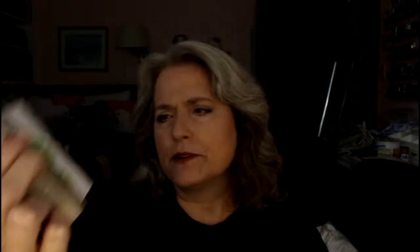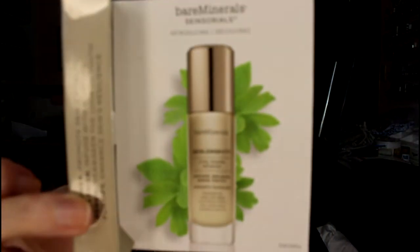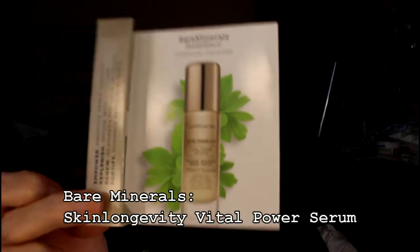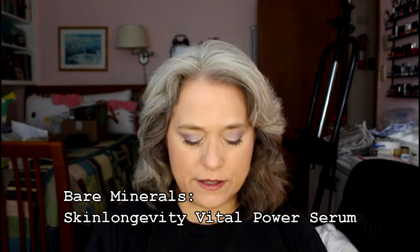Starting first with a sample of Bare Minerals. It's a serum that's supposed to be pretty good, so I'll be anxious to try that. It does come in a little tiny tube. I'm not going to open it because I already got a free one from a box of stuff I got at Marshalls. This truly is a sample, but it's not a really tiny sample. The card doesn't really say anything on the front, but on the back it does say something about Makeup Forever and the primer that's in here.